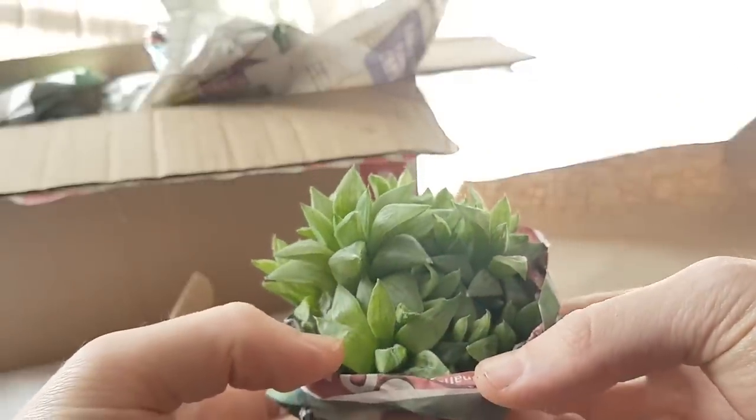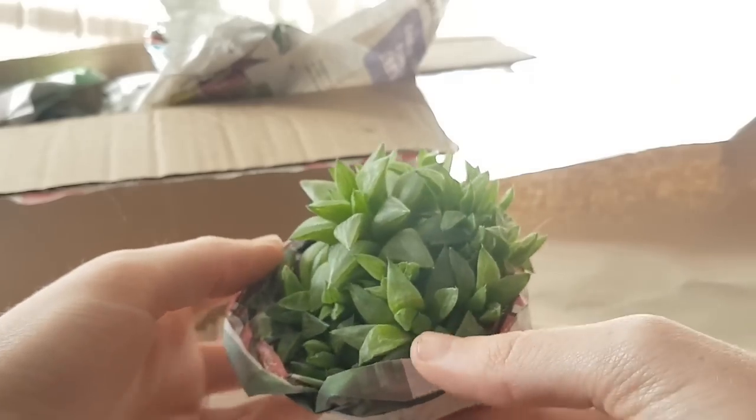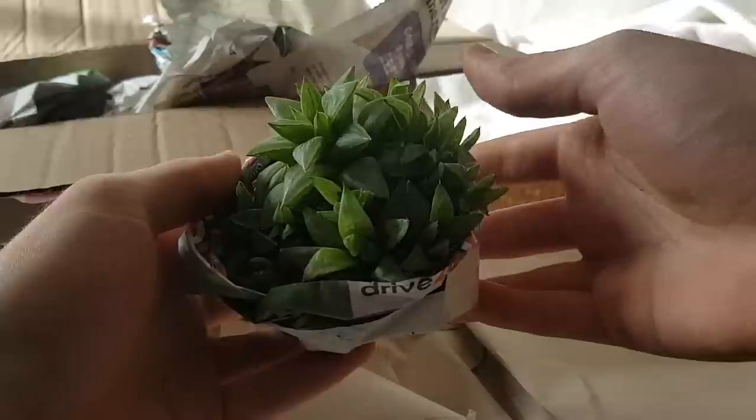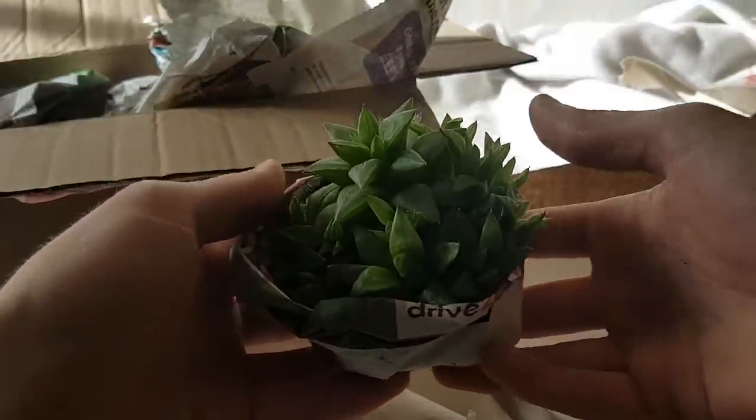It feels nice and healthy. Lots of pups on it as you can see — a nice big clump. I'll put that down to one side.